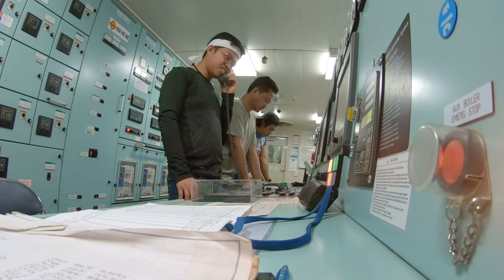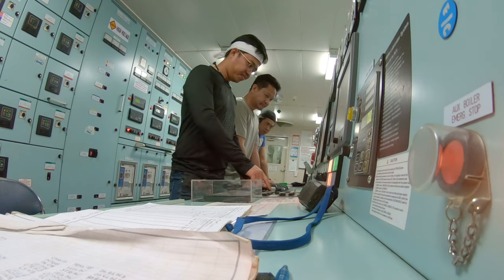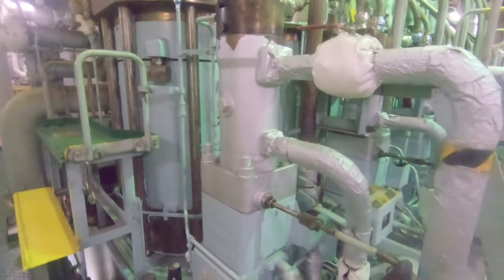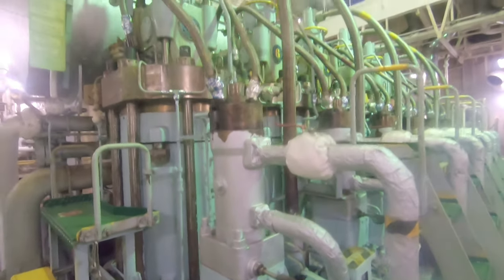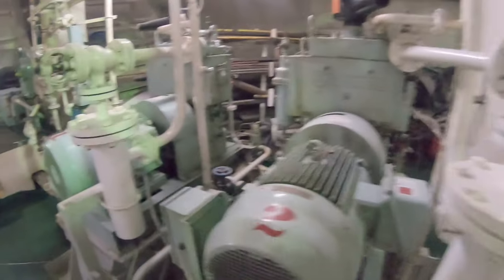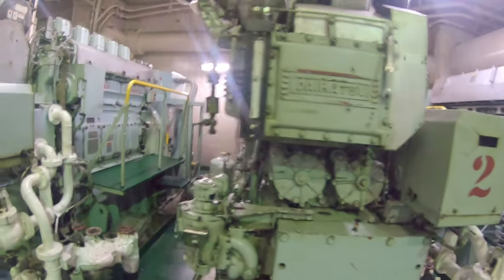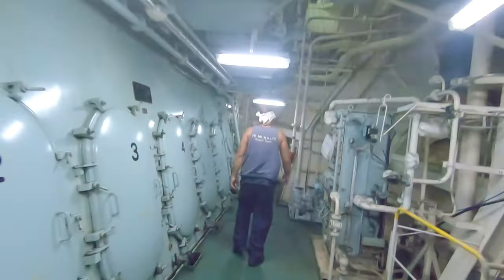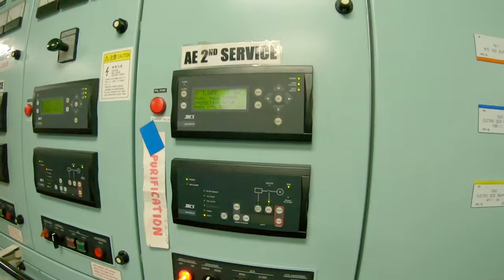The ship's main engine is a complex machine. It relies on its auxiliaries to be able to run — auxiliary engines like the generators, purifiers, and even pumps. In this video, I am going to show you how the ship's engineers prepare and start the main engine for departure and sea passage.